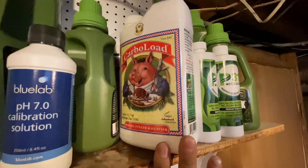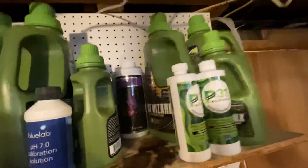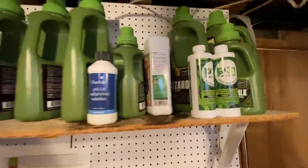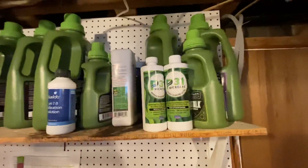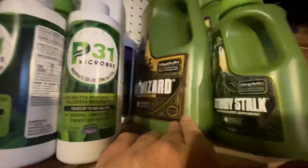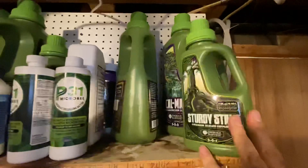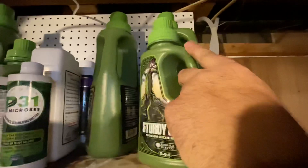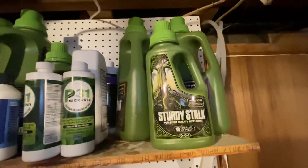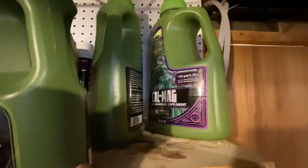I do use the Carbo Load and I usually use that like weeks two through eight as well. Mag Amped — I just started using that with the LEDs just to make sure I give it enough manganese, and the Cal-Mag as well. Root Wizard I use just when I transplant from one pot to another — just helps establish a nice root base. Sturdy Stock is your silicate. I use that every feeding, every watering, at like 50% recommended dosage, and then of course the Cal-Mag.